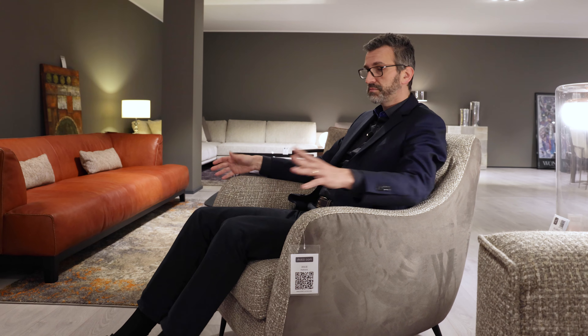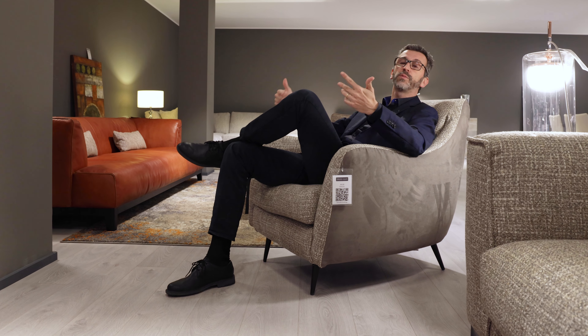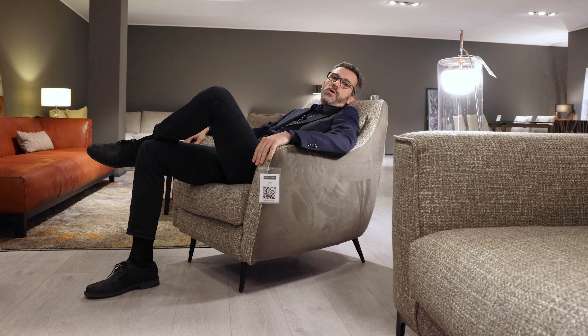It supports my knees — it's a very comfortable armchair. I can also bring my hips towards the front, and in this more relaxed, informal position I can also rest my head.